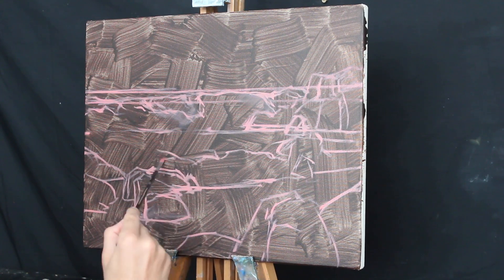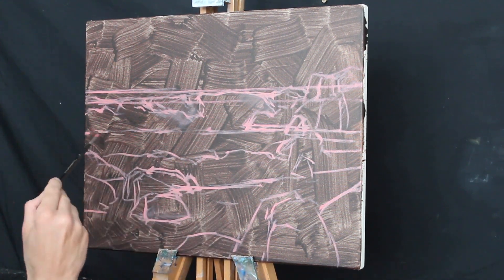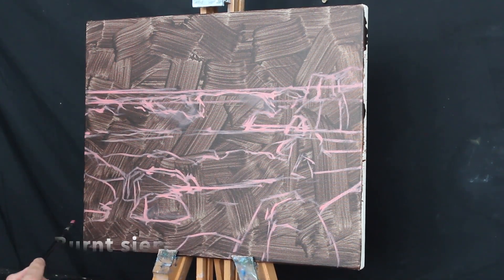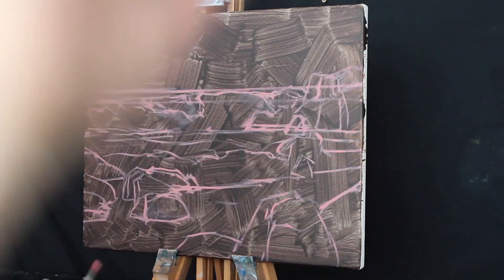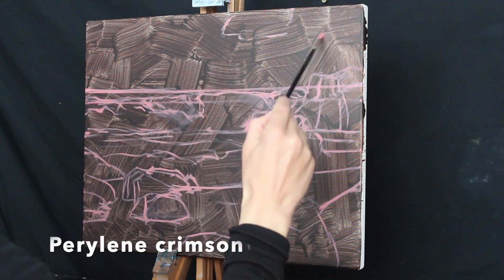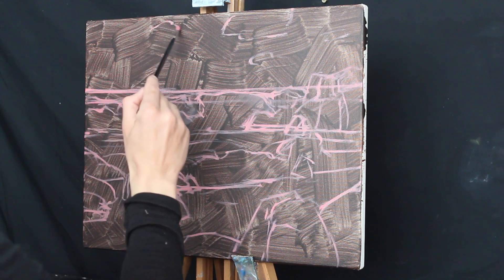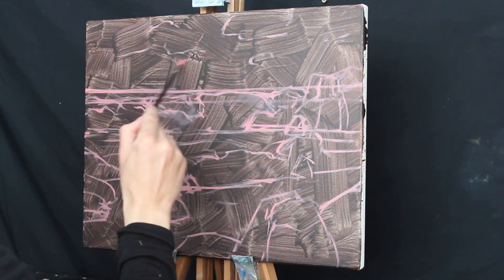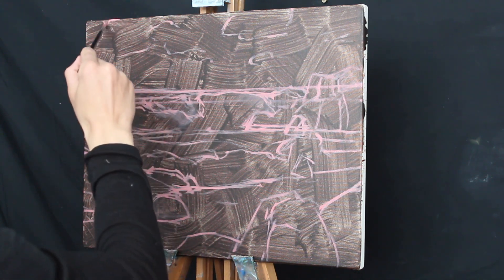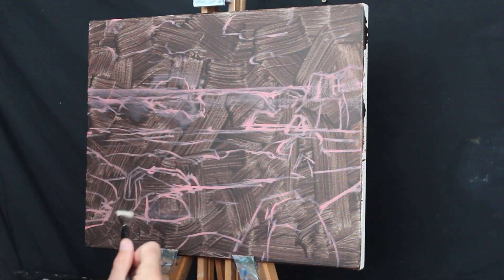I've painted this artwork using oils, but you can use acrylics as well. The colours I'm using include titanium white, burnt sienna, yellow oxide, cadmium yellow, cadmium red, perylene crimson, ultramarine blue, and phthalo green. I've used a range of brushes which mostly include flat brushes and dagger brushes — I'll put a list of the brushes in the written notes, so just check the link below.